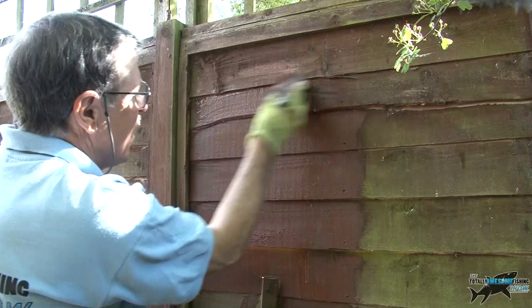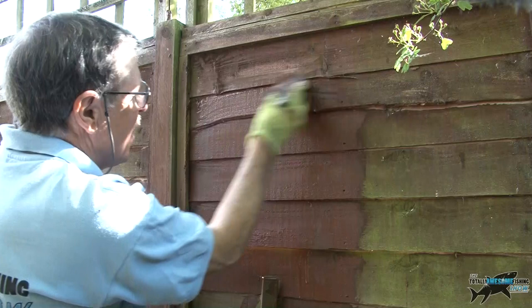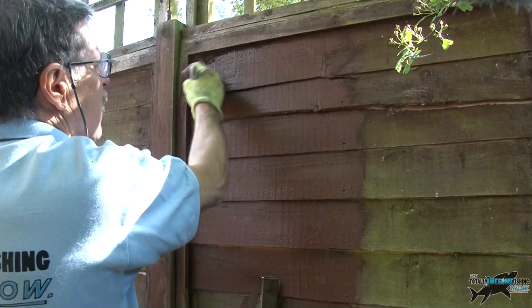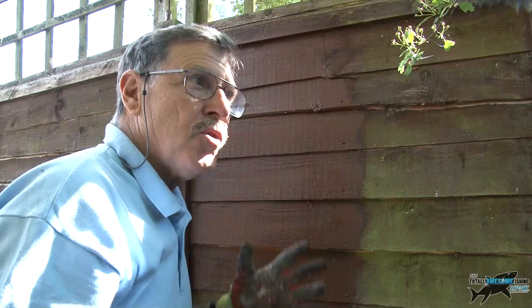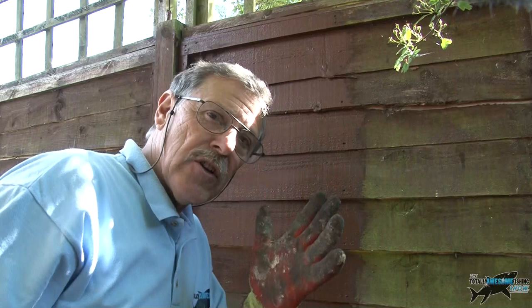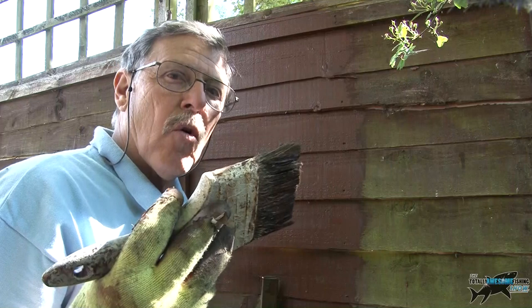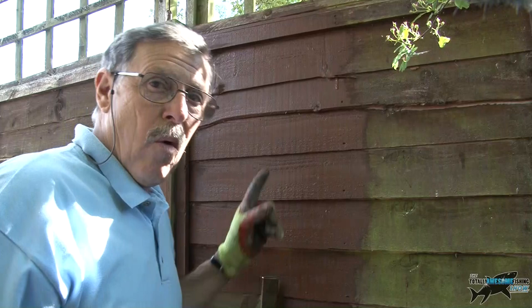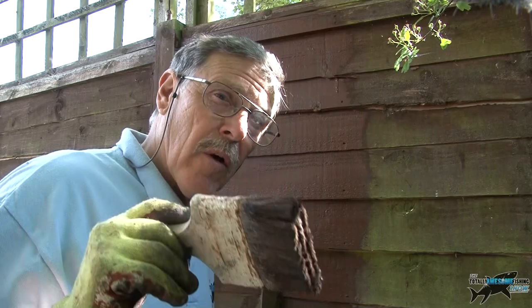I've just finished that panel — one more panel done. This is a colouring, not a varnish, so it soaks up. Once a year does help preserve it a bit — anything with some waterproofing will keep the weather and mould off. This goes off in about four hours. If you've got hungry wood bleached out by the sun, you might need two coats — about four hours between coats. But as you can see, one coat has done this fence.